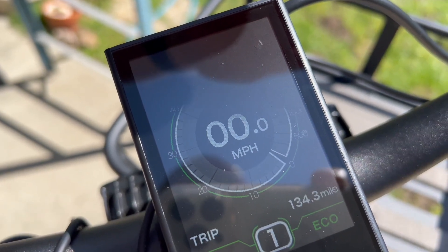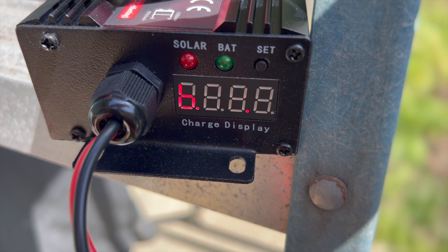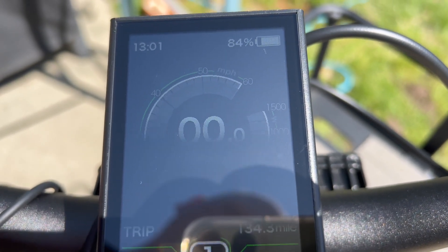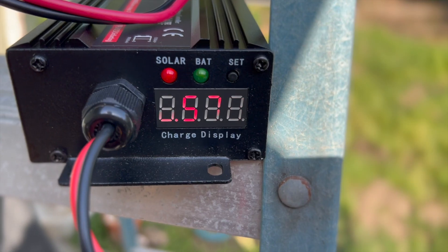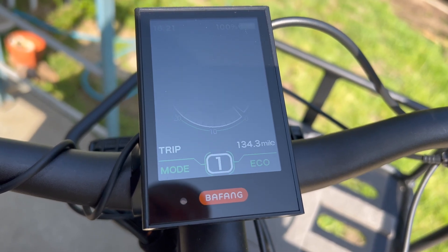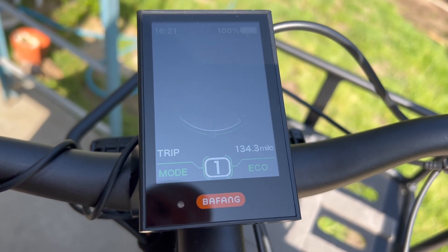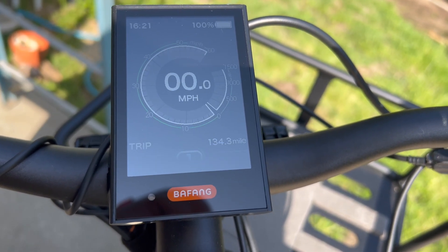Check back in a couple hours. Okay, it's now 1 PM Pacific time, an hour later than the last check, and we're now up to 84%. I got kind of busy this afternoon and just let it charge. Here it is at about 4:21 PM — it's been connected now for eight hours and it is 100% charged, exclusively on the solar panel with the charge controller.